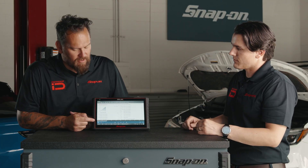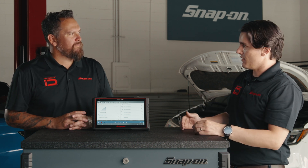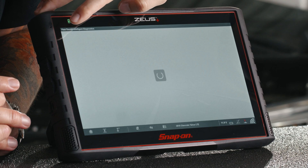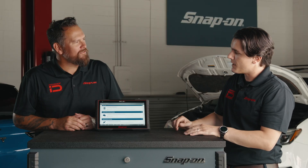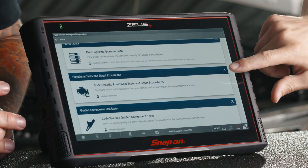One red flag was shown — where would you go next in the process? We've narrowed it down to cylinder 2. We know there are misfires present in cylinder 2. Let's go back to our Intelligent Diagnostics page. We have Functional Tests and Reset Procedures as our next step. We'll select that.